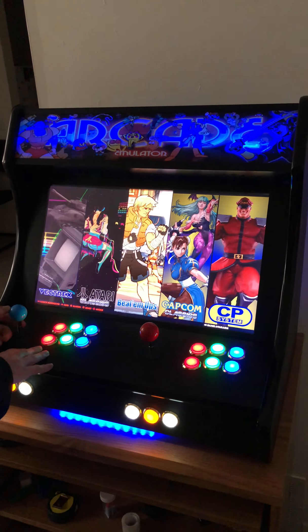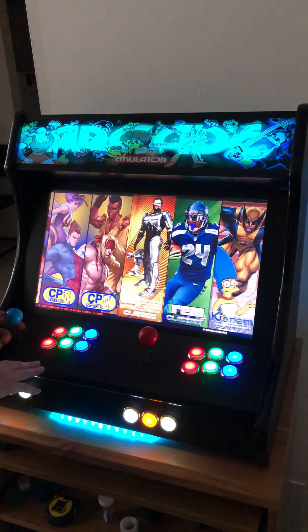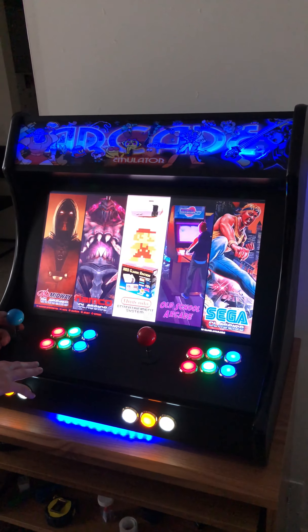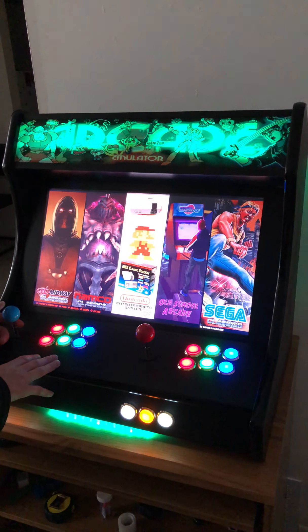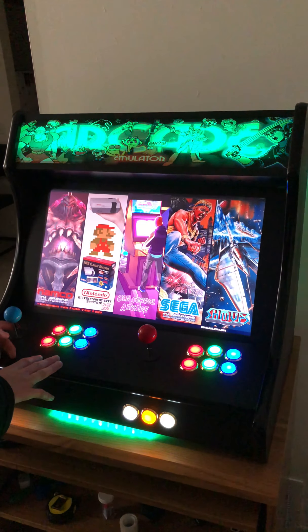On top of that, games are organized into categories, so if you're looking for a certain type of arcade game you would go into one of these subcategories. We also have the Nintendo Entertainment System Classic Edition as well as a whole bunch of old school arcade games.